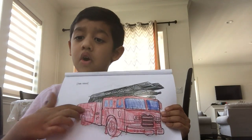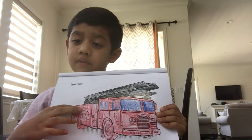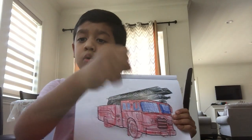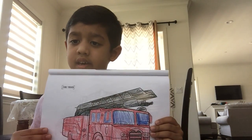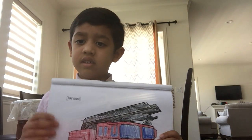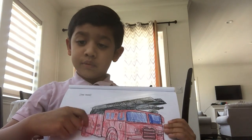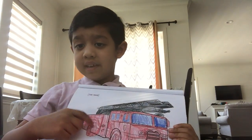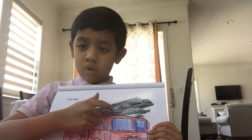And this is a box for the firefighters to get their hoses or something they need to get inside. Like they also have axes to get inside and rescue. That's what's in here in this box, and it's red.